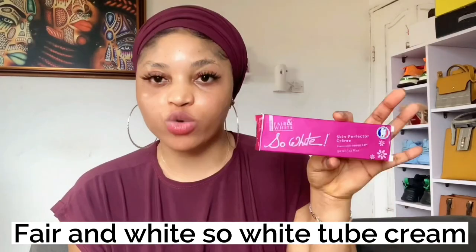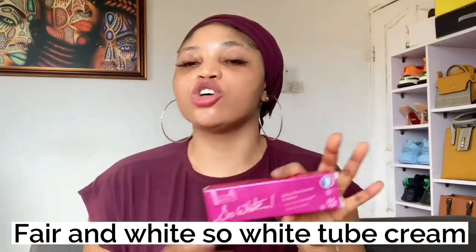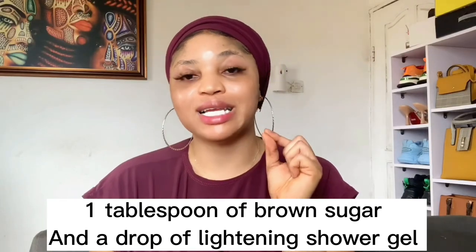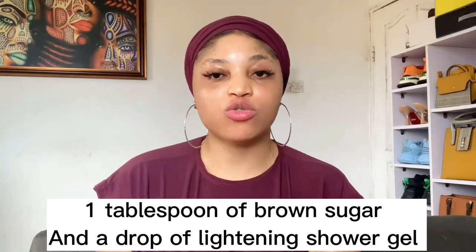Before you switch from the first product to the second one, make sure you exfoliate your knuckles. You can use a sugar scrub with a little bit of shower gel, or a coffee scrub — those are what I use. The reason to exfoliate is that the Fashion Fair product causes your knuckles to peel a little as it works. Exfoliating helps shed those dead skin cells away from the dark areas.